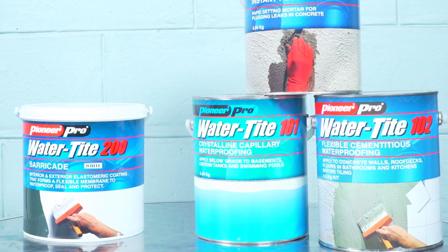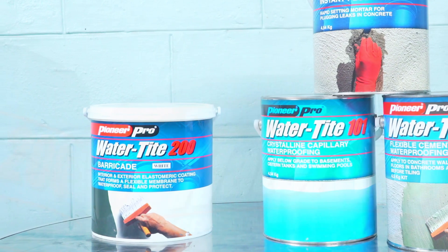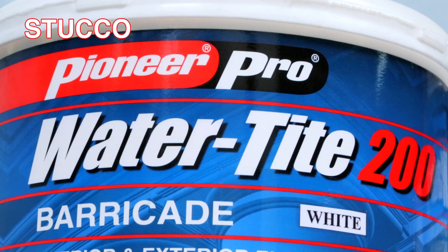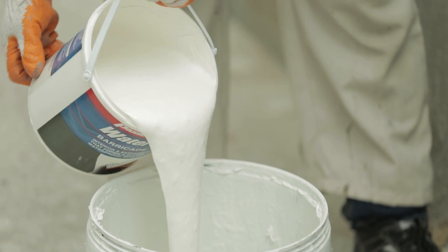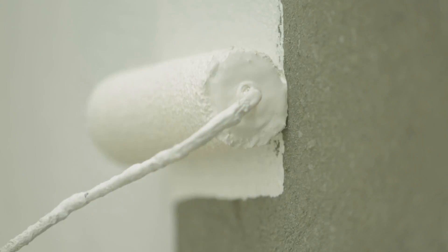Pioneer Pro Watertight 200 Barricade is a decorative waterproof elastomeric paint used for above-grade exterior surfaces such as firewall, stucco, and concrete block. On clean and unpainted surfaces, apply one Watertight 200 Barricade prime coat.